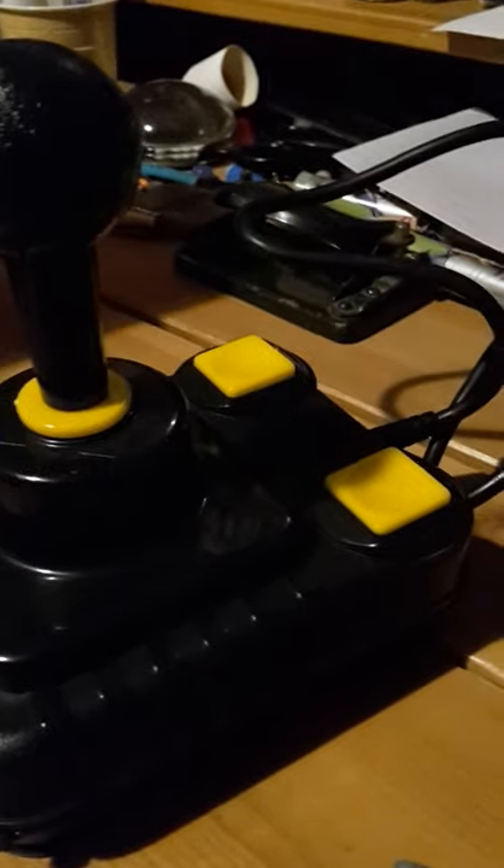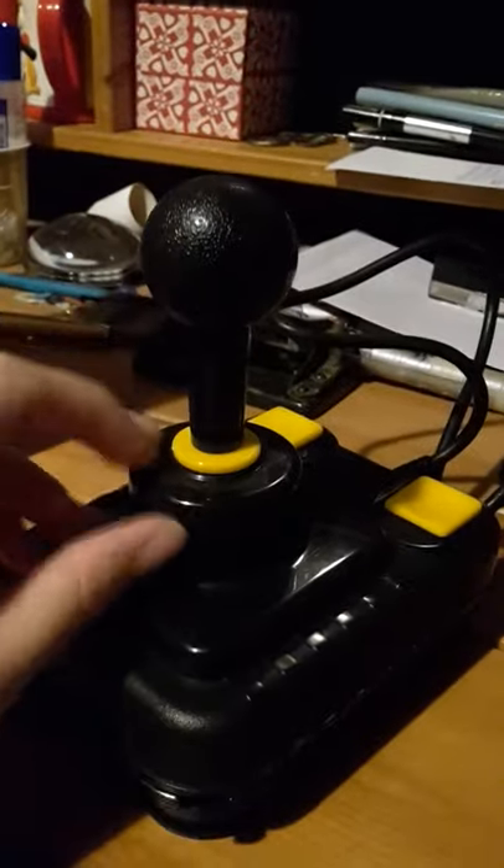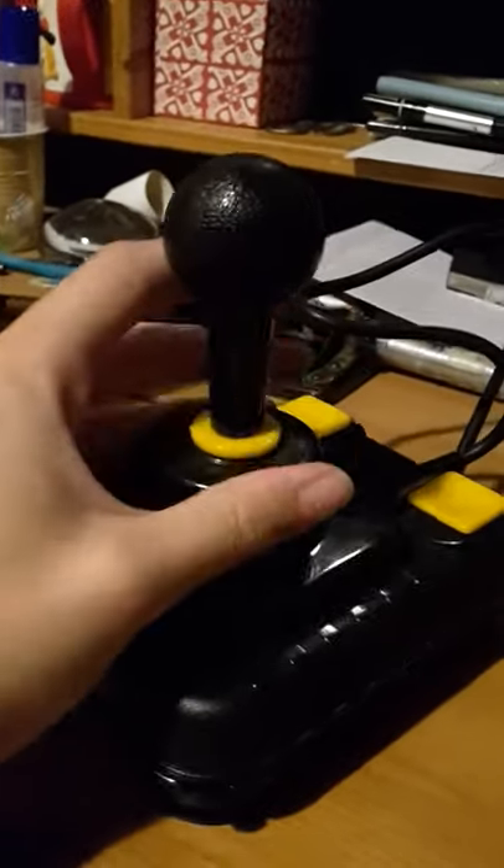This was a bit of a curious case though, because the official joysticks for the BBC Micro and the 9-pin ones for the Acorn Electron were actually analogue joysticks. I did dismantle this, and it is indeed all digital micro switches.